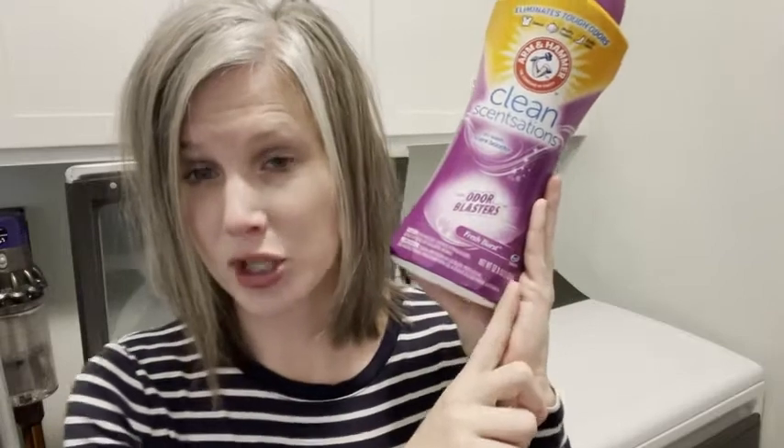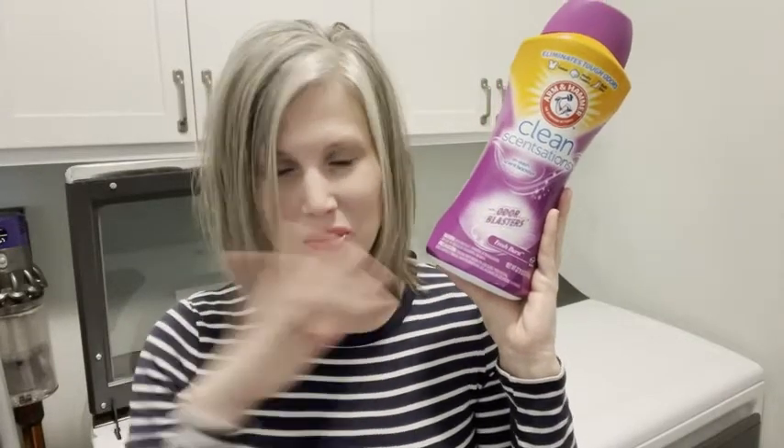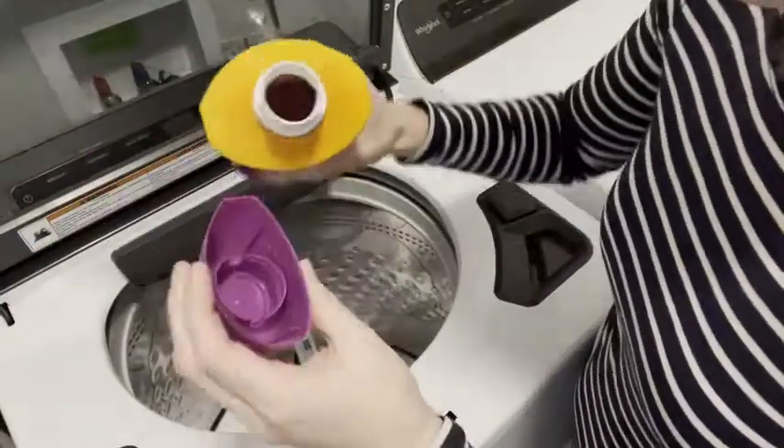First of all, the scent is awesome. This is the Fresh Burst and I love it. I'm kind of picky about scents — I don't like anything that's overpowering, I don't like anything that smells like perfume. This just smells like nice, fresh, crisp laundry, and it lasts. I love it.